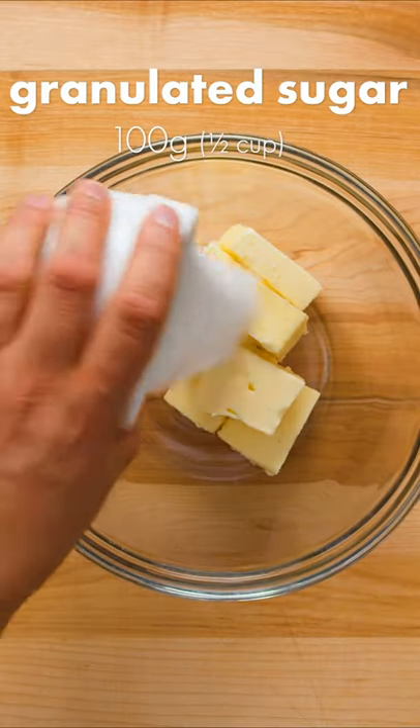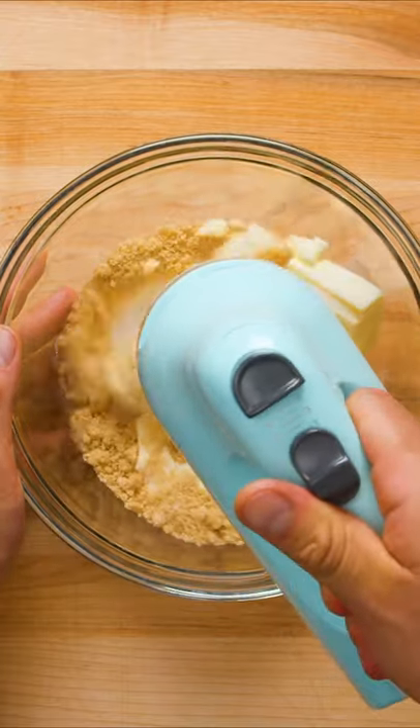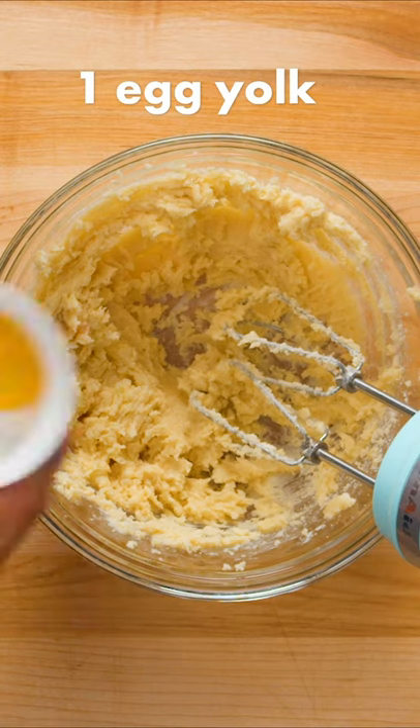In a separate bowl, cream together softened unsalted butter, granulated sugar, and brown sugar using an electric mixer on medium speed. The result should be light and fluffy.